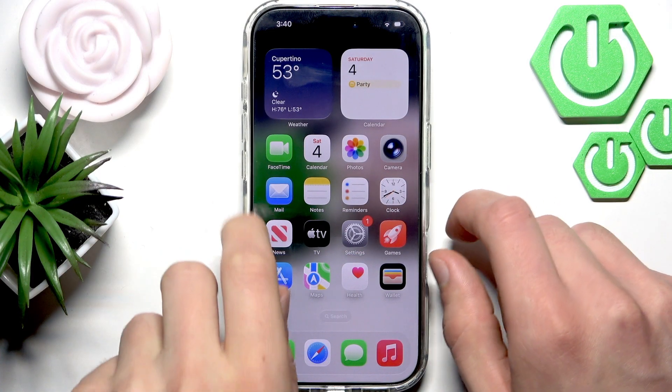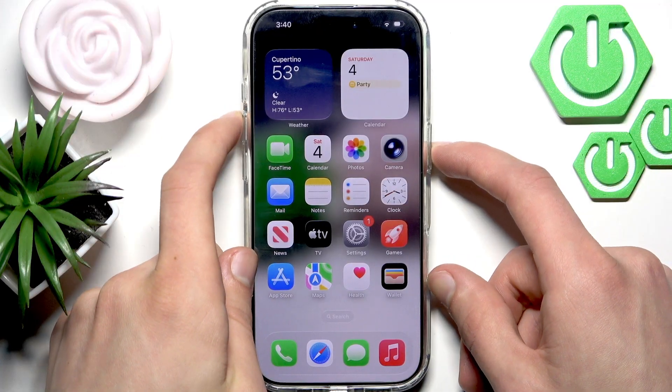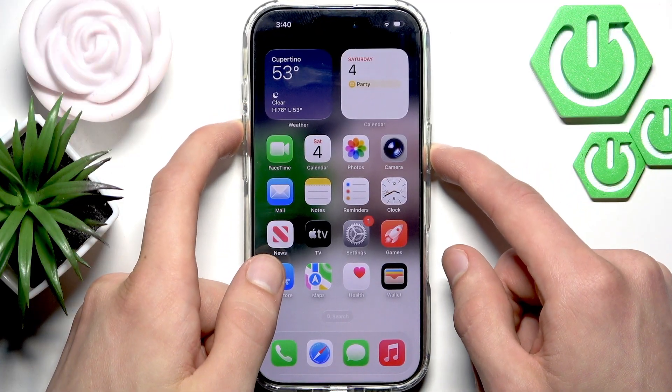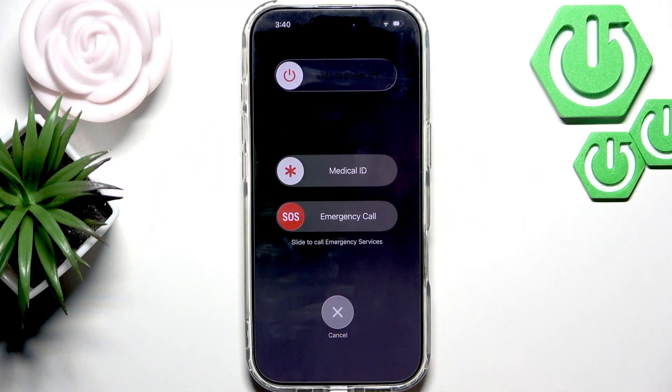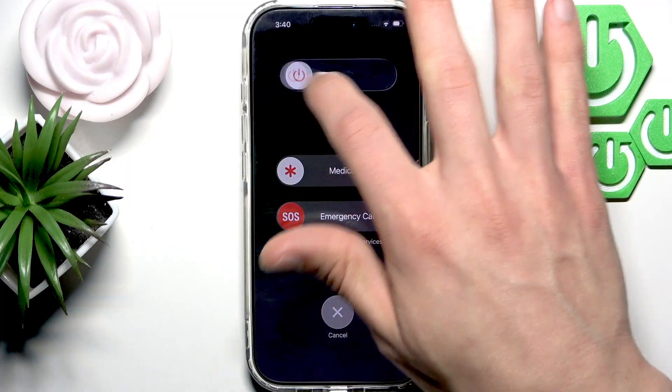Let's start with the most basic solution, which is the phone restart. In order to perform it, you have to press and hold the volume up key and the side button of your phone at the same time until you see this screen.